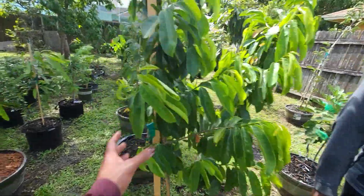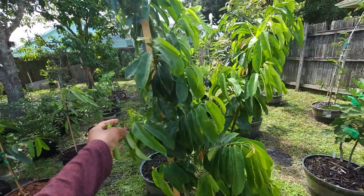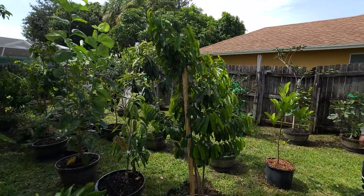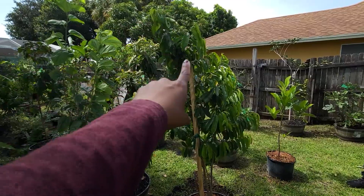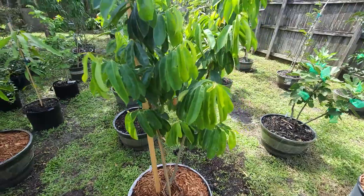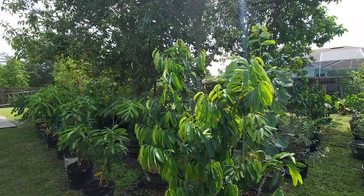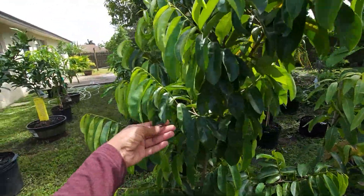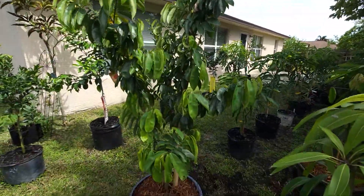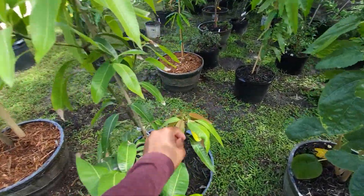Behind us is the soursop. This is one of the plants that was here when we came into the house. We up-potted it into a barrel pot — this is the front side. It grew so big since the last video.